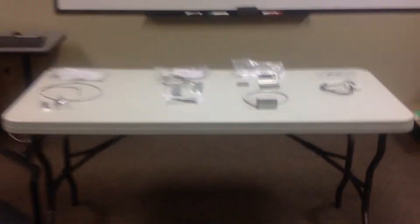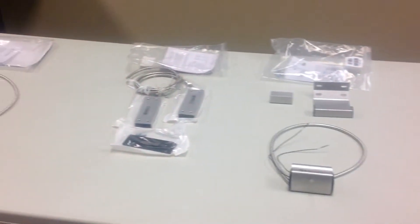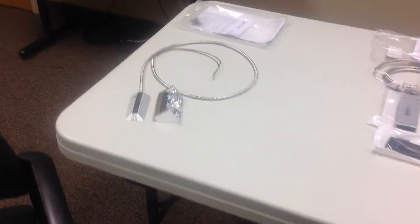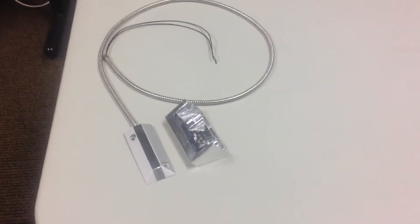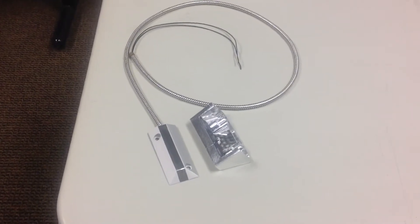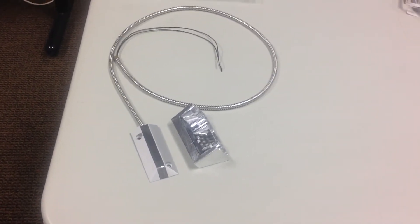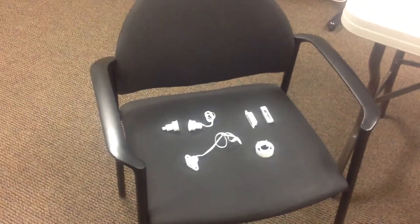As far as choosing the right contact, I would definitely talk to your security professional about what would be best for your situation. We also have floor contacts where we chisel out the cement, put them in, and epoxy them in. This helps avoid damage from forklifts and such.